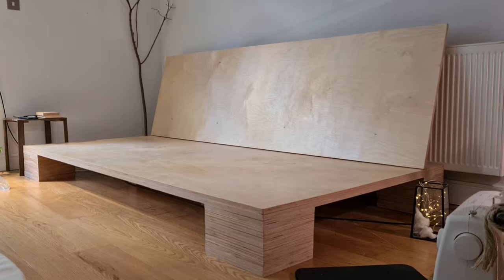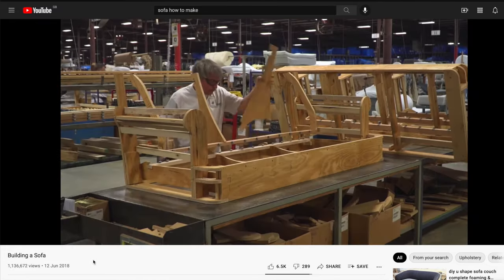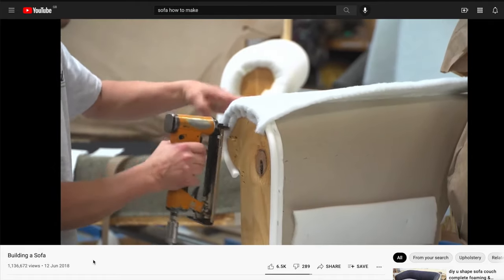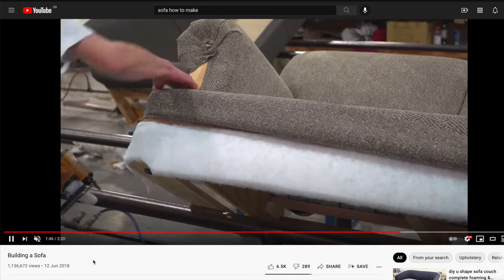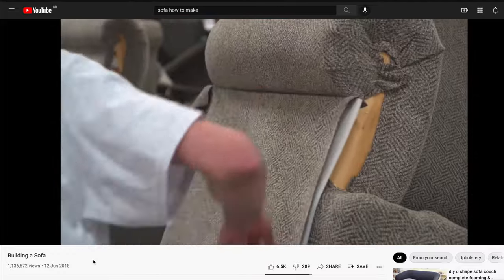If you don't know how sofas are made, it's fascinating. In short, they basically build a frame of wood, put in foam, springs, or a combination of both to make the cushioning, and then they staple fabric all around to essentially make a giant blob. You can of course refurb your sofa, but it's often just as expensive as buying a brand new one.